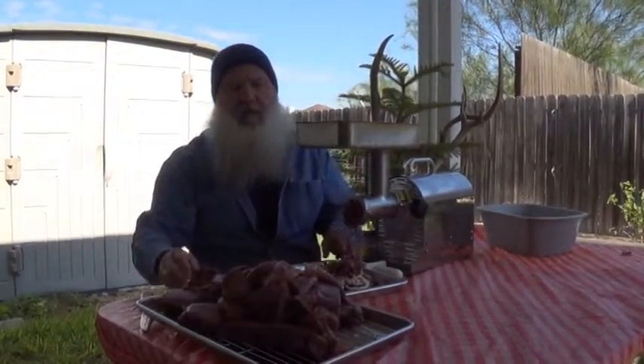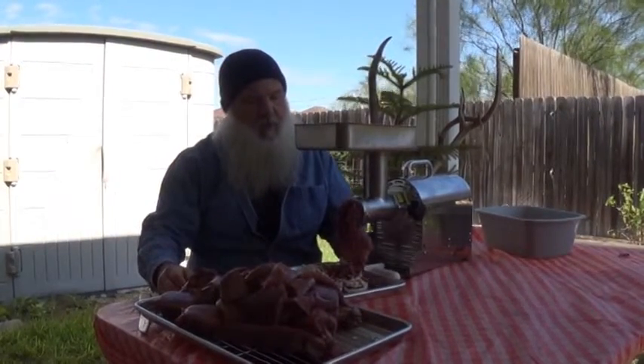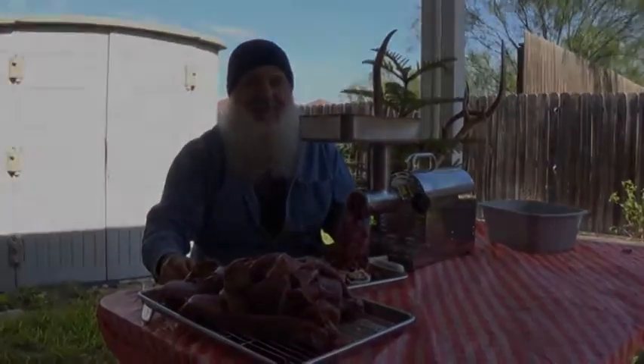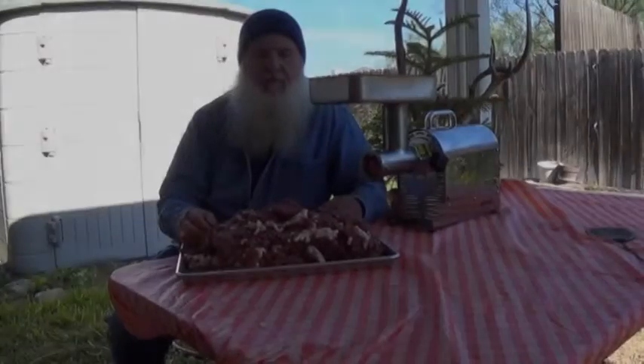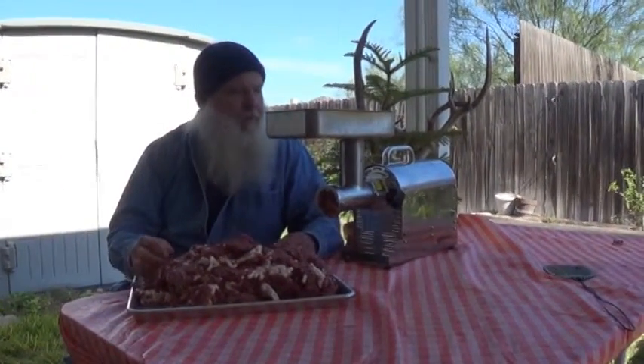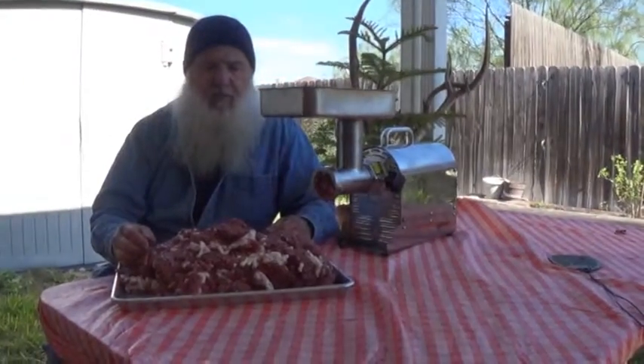So let me go ahead and get this ground up, get it in a bucket. I'll show you what it looks like once we get it mixed up. Okay Scott, we got it through here the first time. The thing I like about this Westin is it's good and powerful.